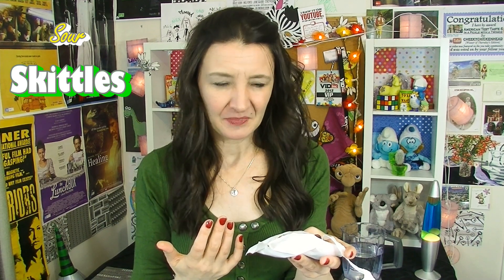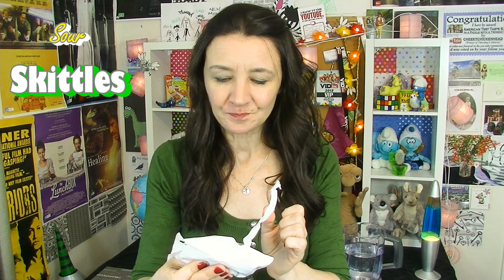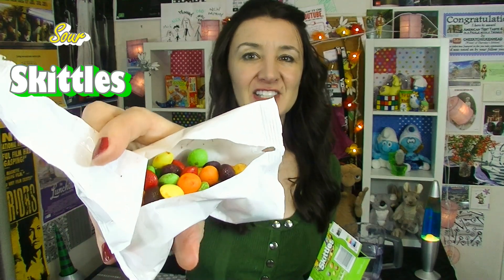Yeah, I like it when they're nice and sweet. They start off really sour — wow — but they taste all right. See, I love it when they turn out sweet in the end. It's just that initial sour thing. I know a lot of people will love that. I don't feel it's right to really judge them on these melted Skittles, but the flavors in them are quite nice and strong. If you love sour stuff then you're going to love these.